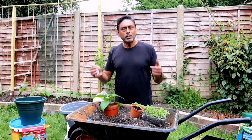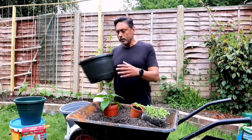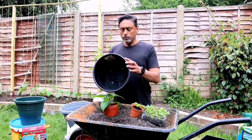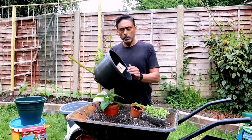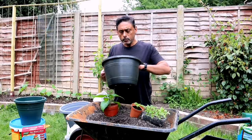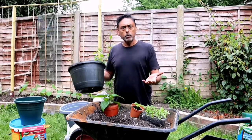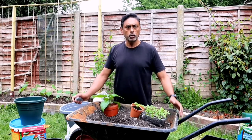Pots come in different sizes and shapes. This pot here I picked up from a pound store — it cost me about 2 pounds. It's an 11-inch pot and the depth is about 8 inches. We intend to grow our chasamoris green chilli plants on this one, but for the nagamoris we need a slightly larger pot, depending on the variety you're growing.